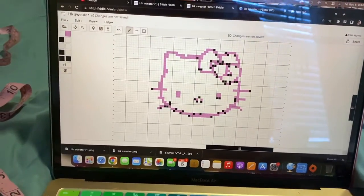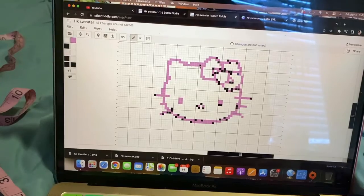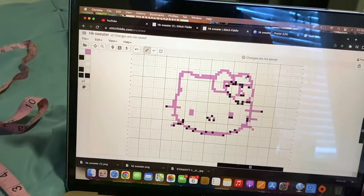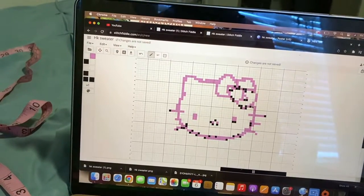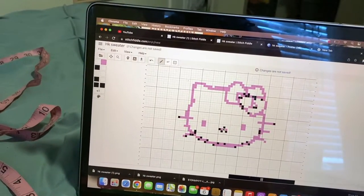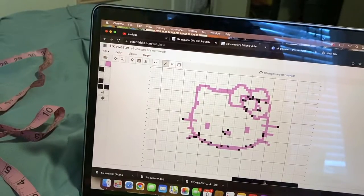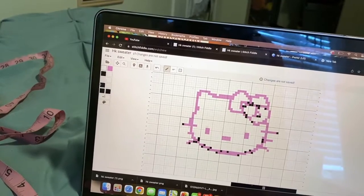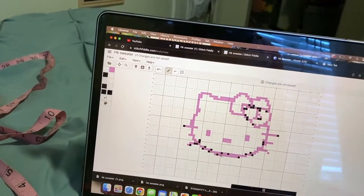I made the cat a little too small at first, so I made it bigger and turned all the black parts into pink. I want to clean it up a bit — I don't want the nose like this, I'm just going to make it into a box shape. I don't want that extra part there either, so we're making that white and making everything more even.